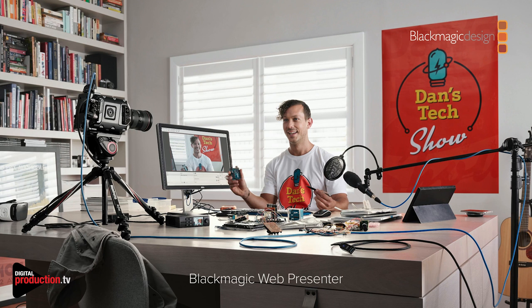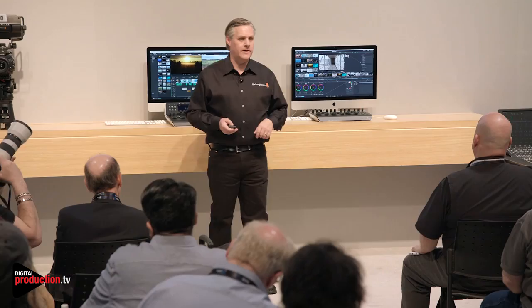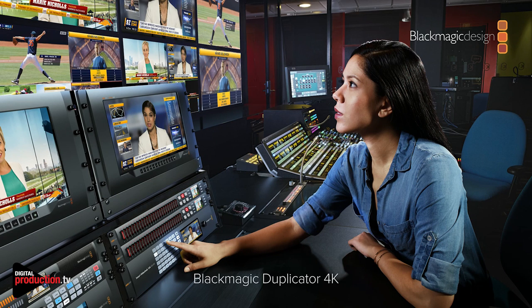We've got an update for WebPresenter. WebPresenter actually has a switcher in it so you can switch between sources. The problem is it has an audio mixer but we didn't have any menus to control it. So we've taken the audio mixer menu from the ATEM switchers and put it into the WebPresenter, so you can set all the different levels, do audio follow video, and move as you switch between sources. That update will be available in about a week — we had a last-minute bug so we couldn't have it for the show.